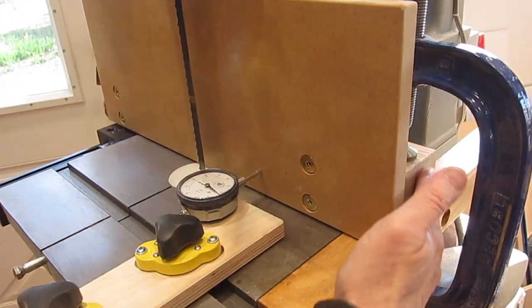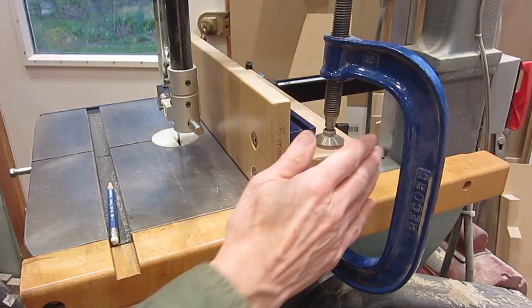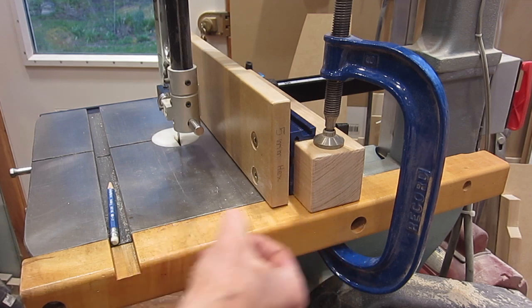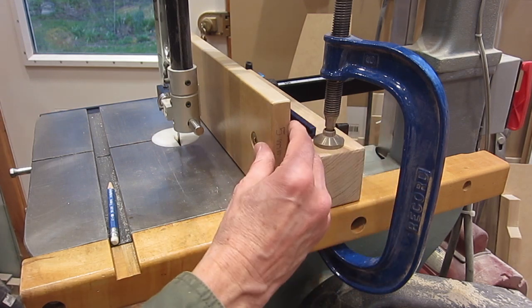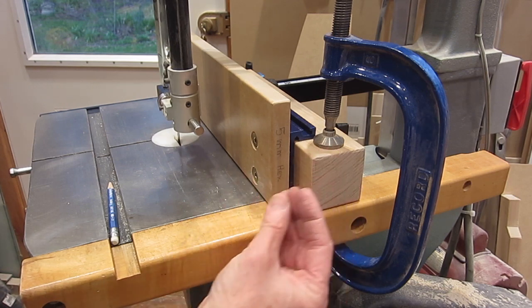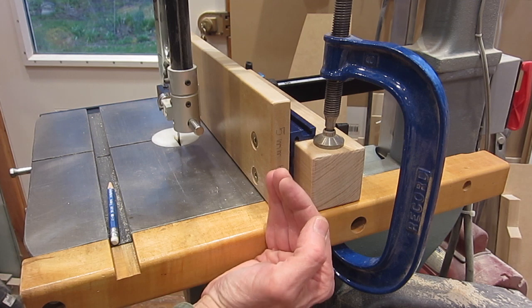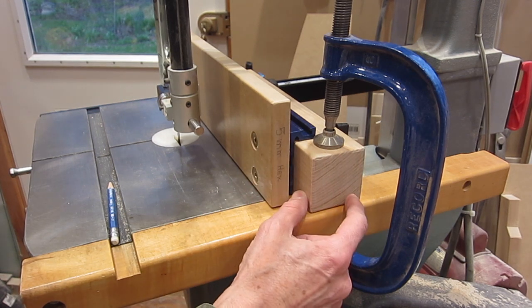But if I clamp that block onto this rail, I can only get one thou deflection with about the same force. This block and the clamp are accomplishing three things. First, it's the gliding surface for moving the fence. Second, it's holding the fence so that it doesn't move this way when it's being pushed against. And third, it's keeping the fence perpendicular to the table, because this block of wood has perpendicular corners on it — I made sure of that.